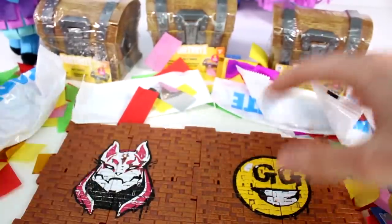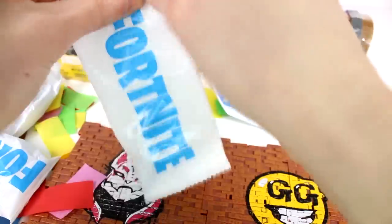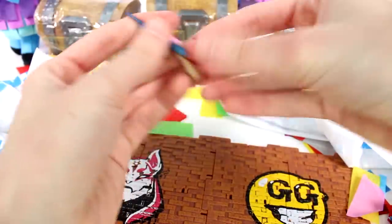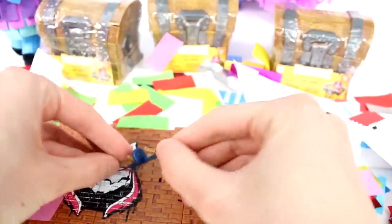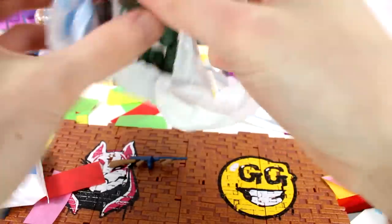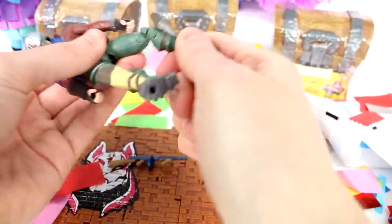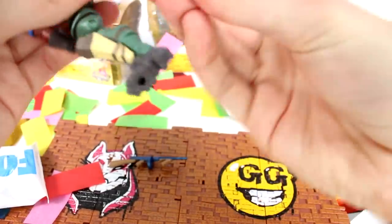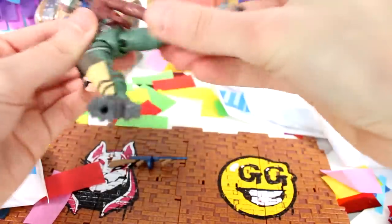Let's move the confetti away. What else do we have here? This one's small. We got our first weapon. I just love the detail on these. They're so good. And then this one's big. Oh my gosh, this is so detailed. And look at the articulation. So it moves at the knee, it even moves at the foot here, and you can do a split. Then it moves at the shoulder, the elbow.